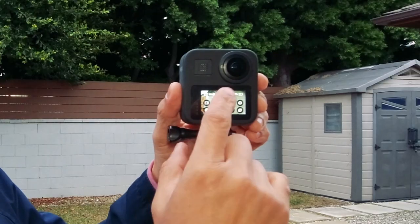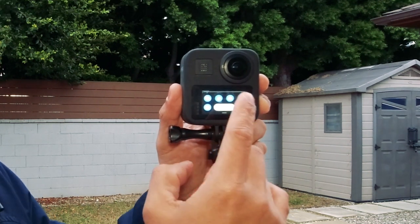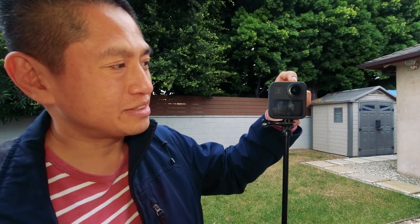If you want to make sure never to miss a shot, turn on the quick capture feature. From the main screen, swipe down to reveal the preferences, look for the rabbit icon, and make sure it's activated. Now once quick capture is active and you want to begin recording, just press the shutter — it's automatically going to turn on the camera and begin recording, and when you stop recording it will automatically turn off the camera.